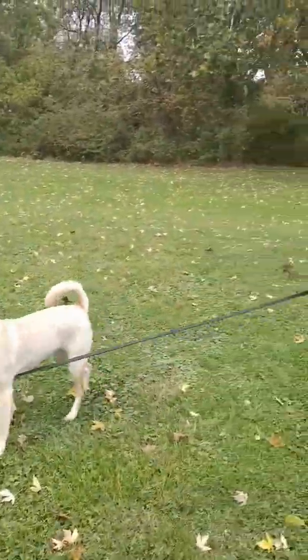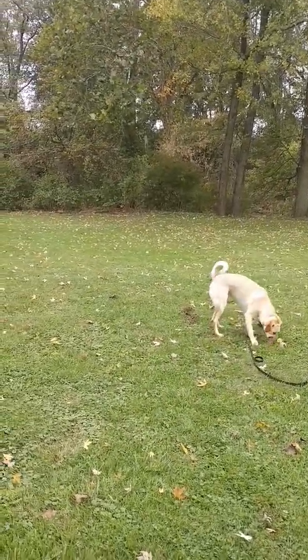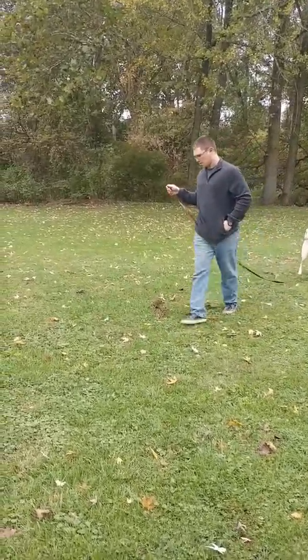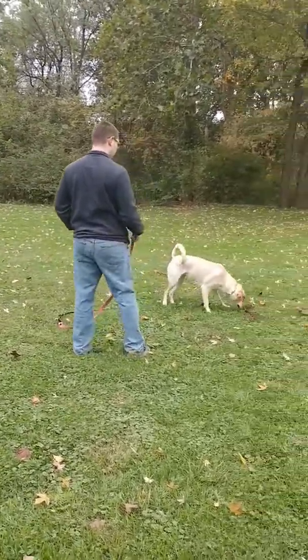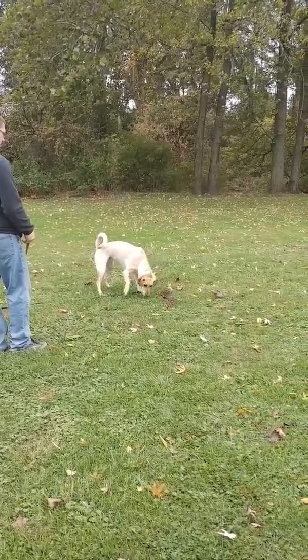Take him back by there again, Steve, and see what happens. At least he's interested in it. Your wild fox or coyote would definitely be interested. Walk him by the dirt hole set. Just bring him back, let him work it. It ain't going to hurt him any — let him work it.